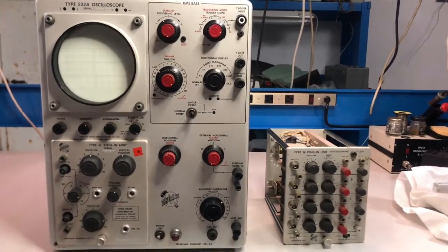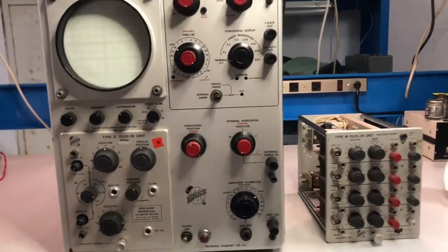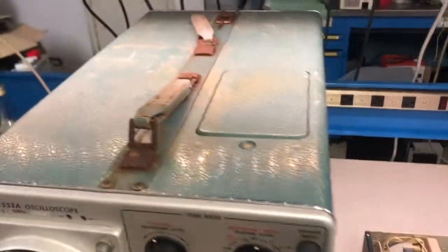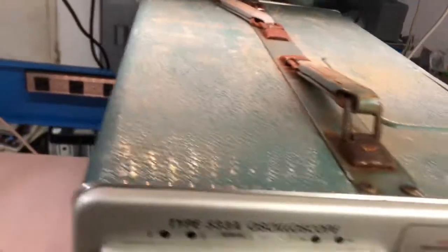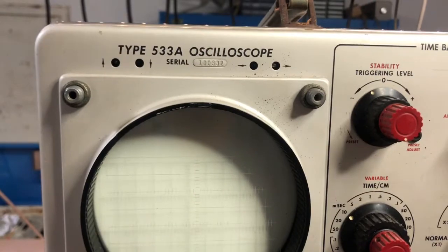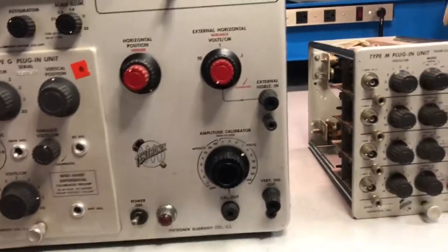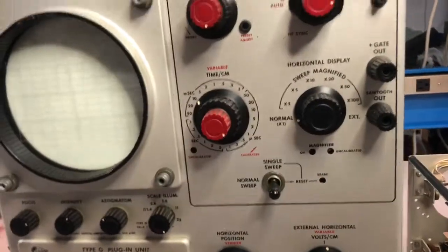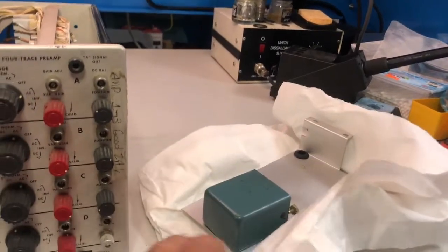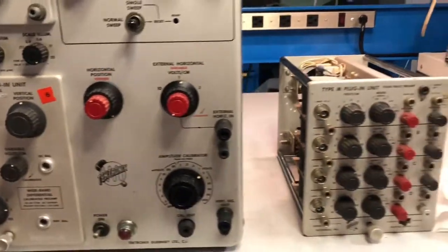Hello everyone, welcome to this new project. This is a barn find - a Tektronix oscilloscope, model 533A. This is quite old, and I'm quite sure there are some problems. At some point the owner gave up and left the unit off since the 90s.